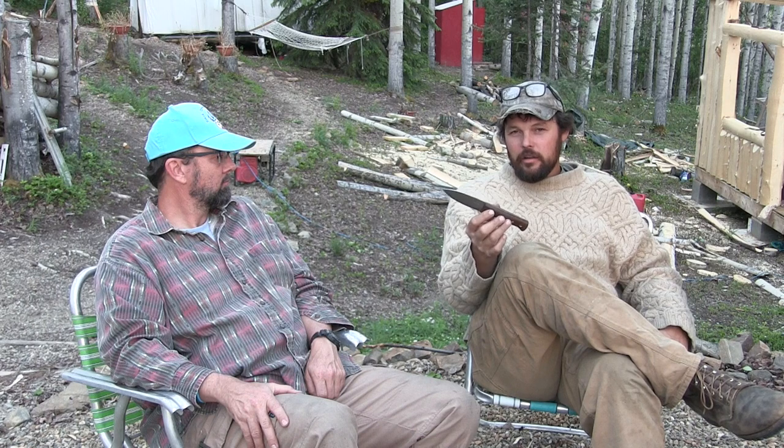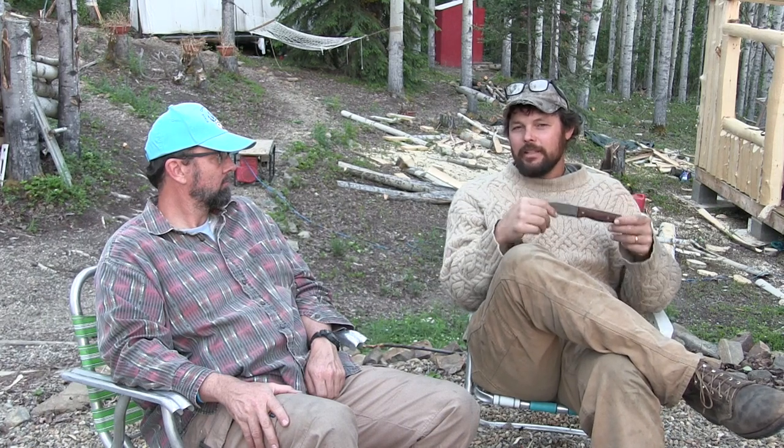If you want something harder that holds an edge better, go over to Chris Wilkes Survival and get a taste for a lot of different knives. The knife reviews on my channel — there's only going to be about six of them because I only really own about six knives.